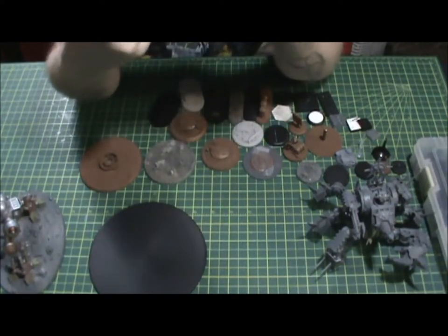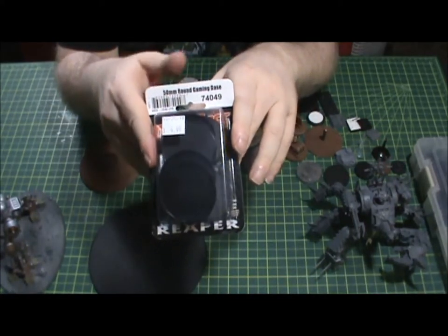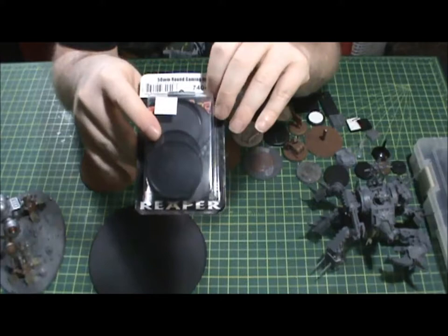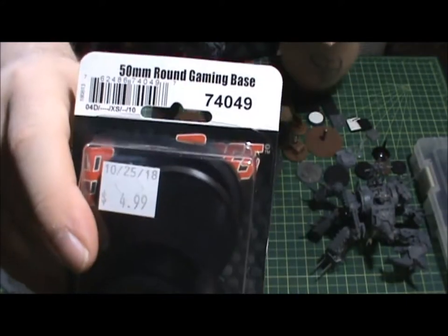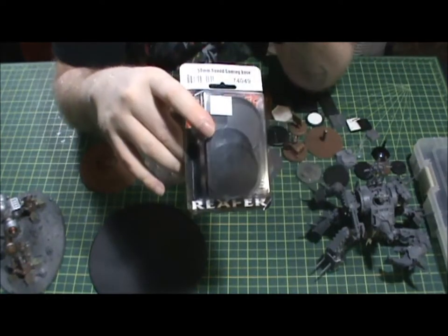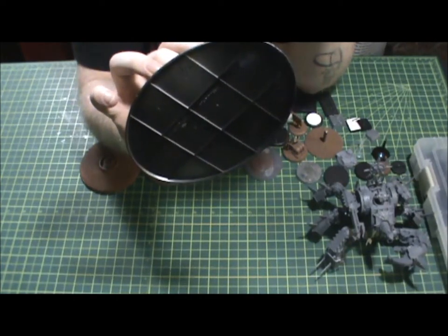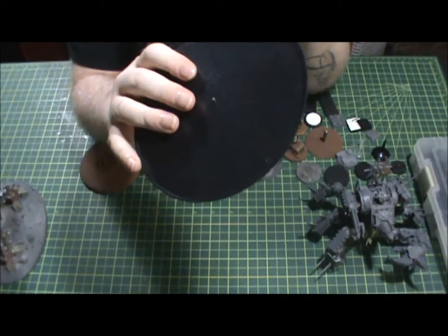I picked up this pack of 10 50mm bases for five bucks, because I have a big power armor figure I want to put on a 50mm to make sure I don't break any parts. One Games Workshop 50mm base was like six bucks plus shipping just for one. This 160mm base alone, if you order from Games Workshop, is 10 to 12 bucks just for this base — but this four-pack was $15, which is a pretty good deal.